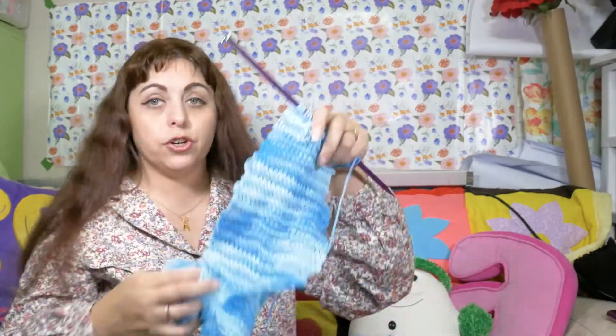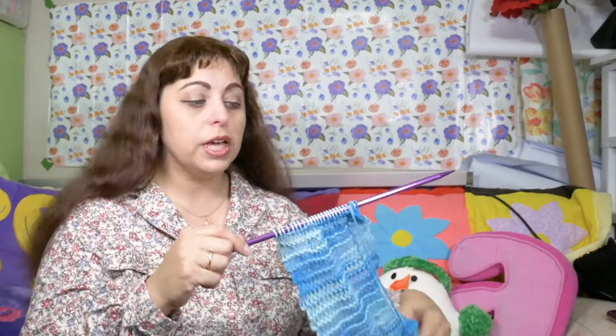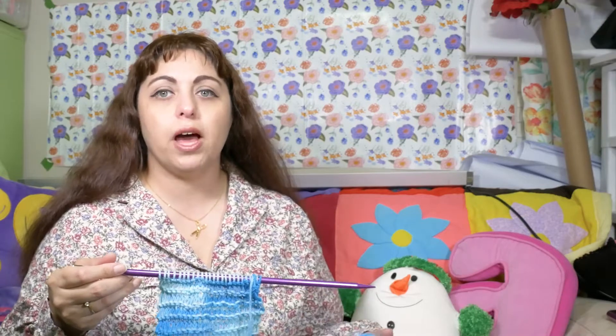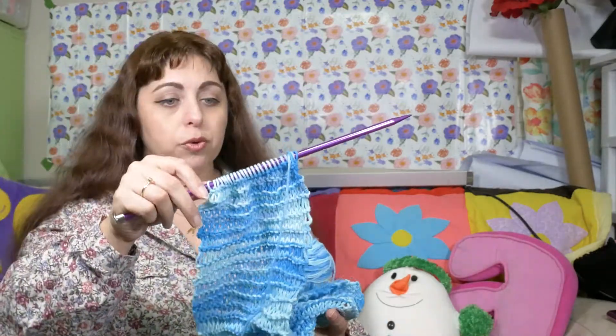I knew I wasn't going to be able to learn to knit from a book, so I had to look it up online. I found a YouTube channel called Fiber Flux — a lot of her tutorials are on crochet, but she does have a few on knitting, including one specifically for absolute beginner knitting a scarf project, and it was excellent. It went through the steps and I'm counting my rows.